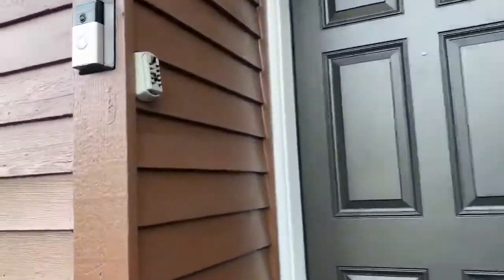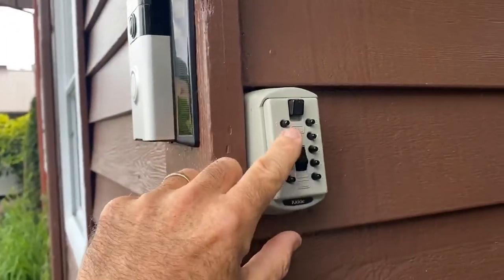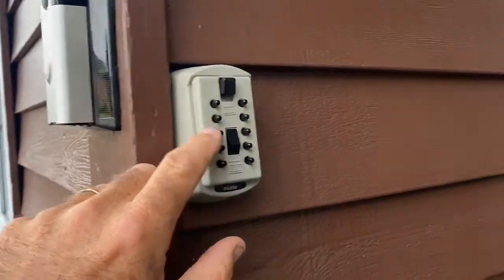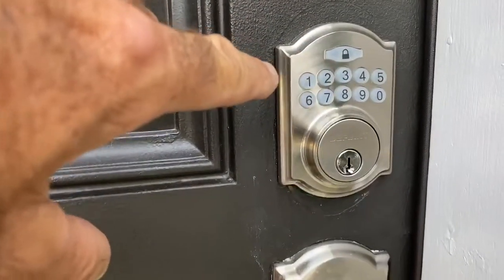As you walk up to your suite you're gonna see a backup key right here. This is for a manual key to open up the door based on the code that we provide you. If you go to the front door there's a digital lock right here — this is the main lock to use.